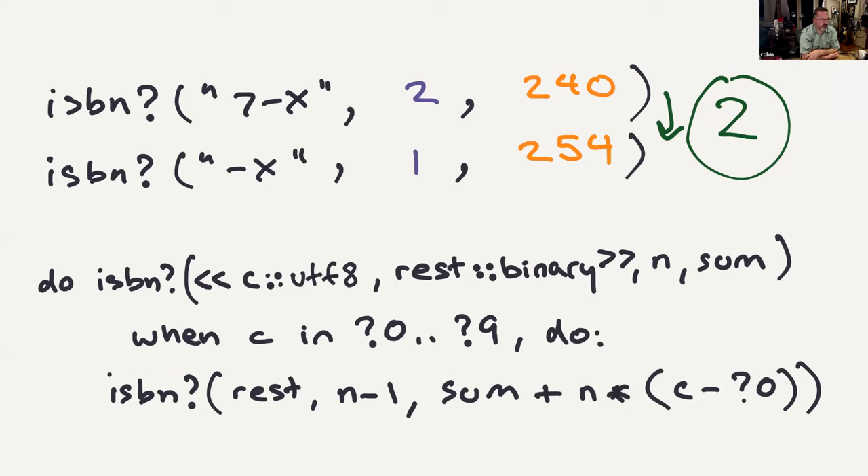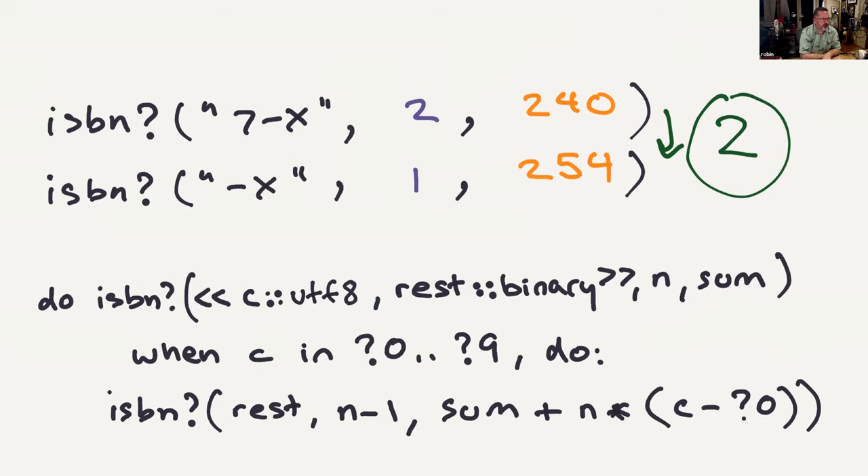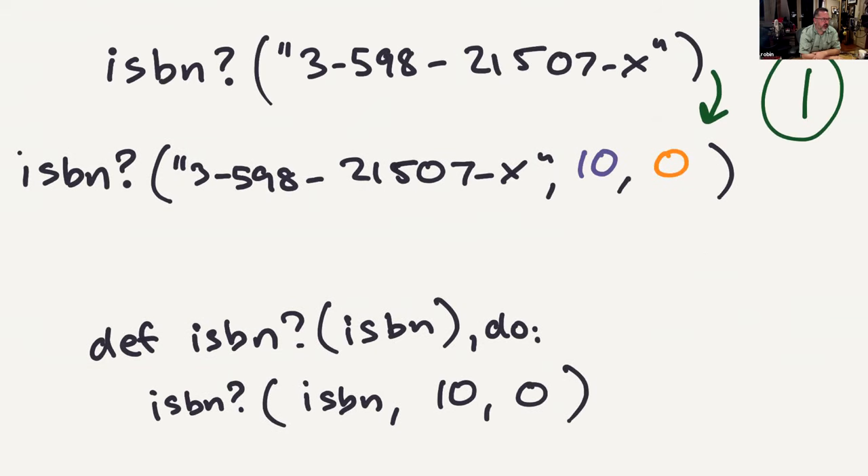We have a guard to make sure the character is a digit. If that's the case, we do our calculation: pass on the rest of the ISBN, decrement the coefficient by one, and add the character times the coefficient onto the sum so far. Step one is trivial — we just call ourselves and add the two initial arguments.